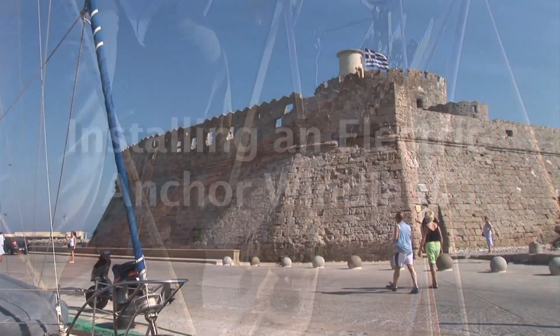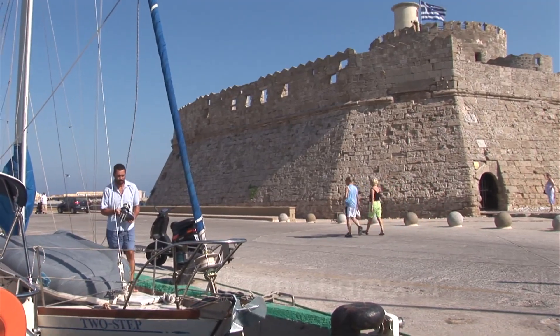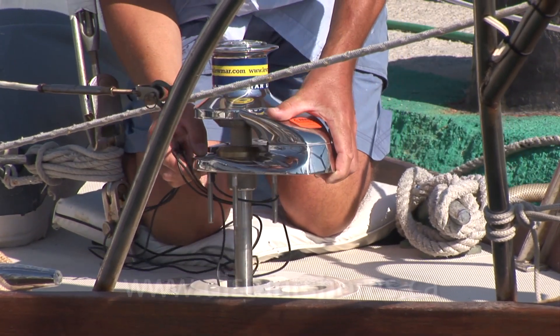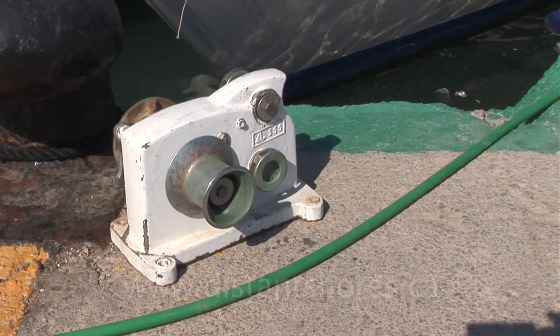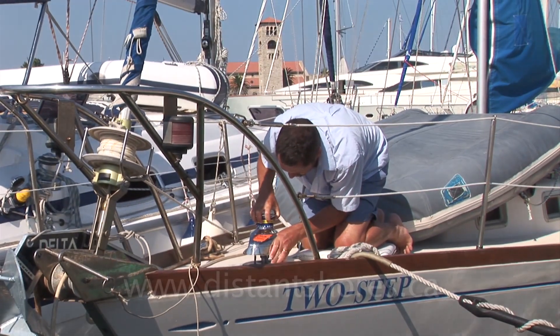After 18 years of hauling the anchor up with our manual windlass, we decided in Rhodes, Greece to upgrade to an electric one. We consider a windlass essential for a cruising boat because it will safely handle the chain and anchor and does the heavy lifting for you. But over the years we've come to realize a manual windlass, although it is good exercise, has some disadvantages.